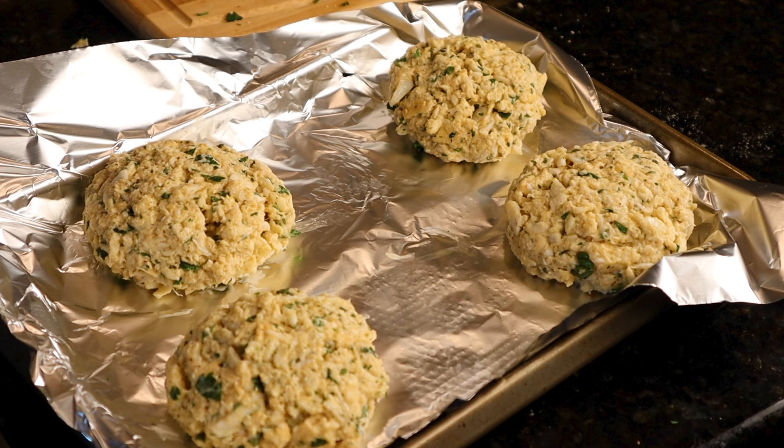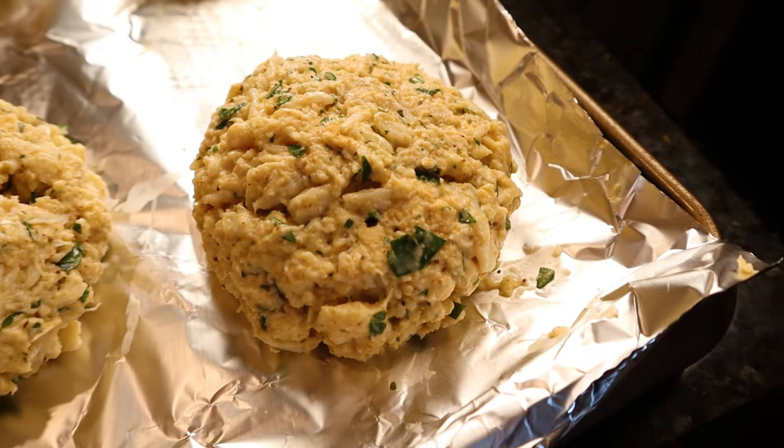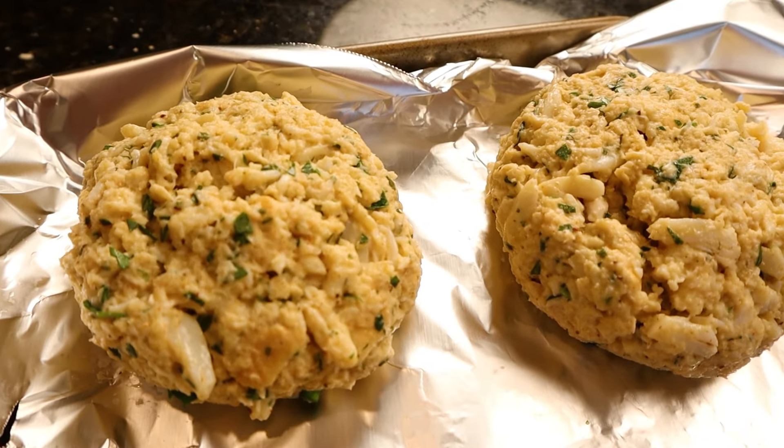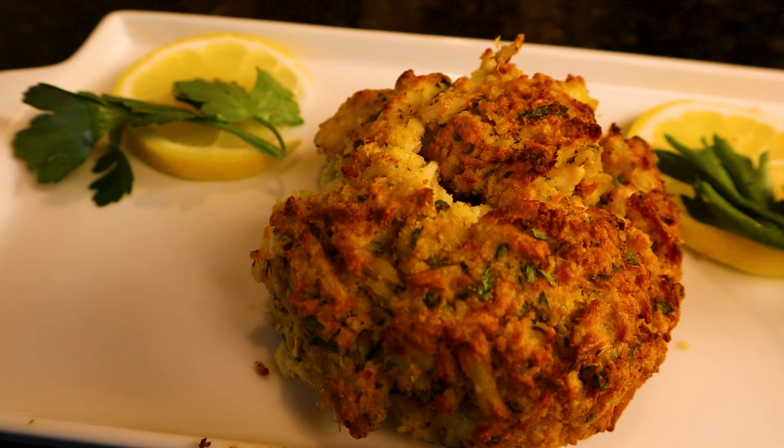We're gonna bake these at 425°F for 15 to 25 minutes. Keep an eye on them — cooking time can vary depending on just how big you made them. And the end result is spectacular: perfect Maryland style crab cakes right at home.